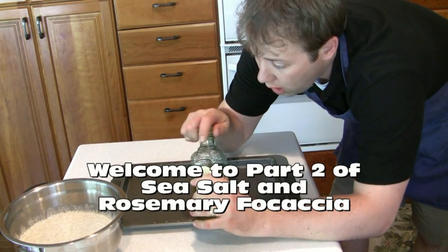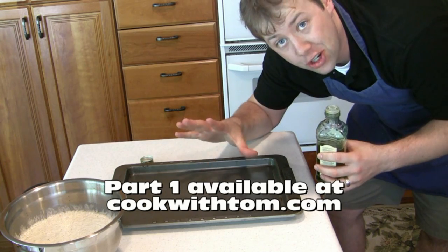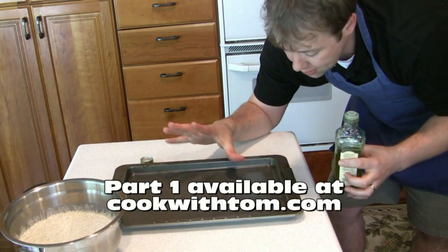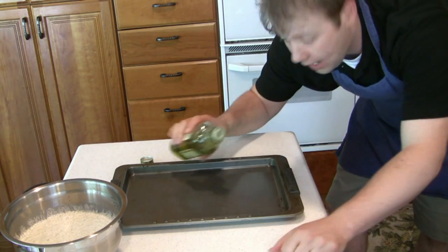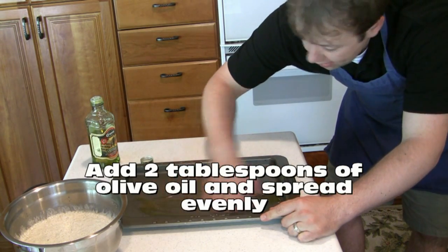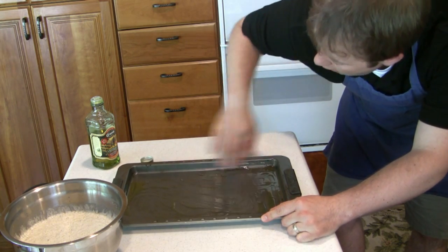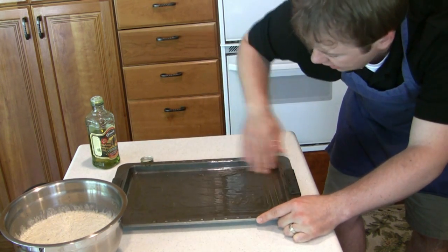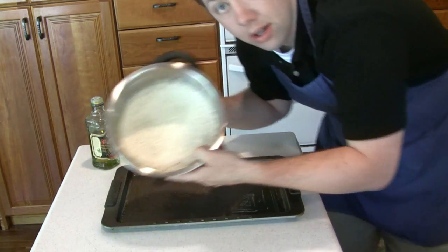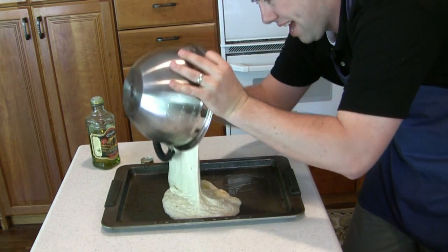If you don't have a pizza stone, you can always use a standard jelly roll, baking sheet, or cookie sheet — it's essentially a 12 by 15 pan. Put a couple of tablespoons of olive oil on the pan, rub it around, making sure you coat all the edges including the sides, and then dump your bread dough directly into the pan.